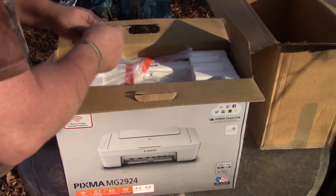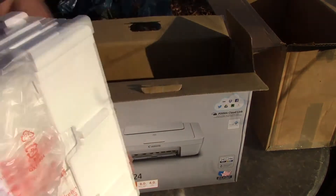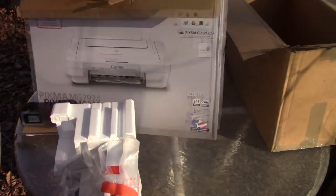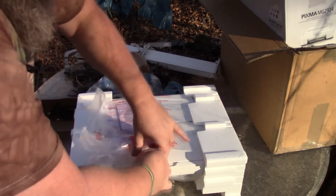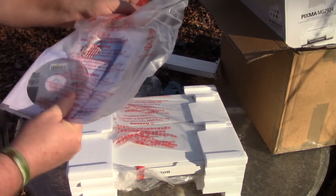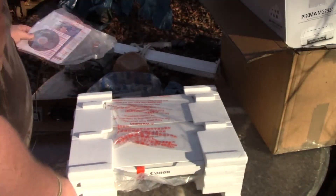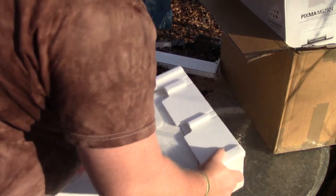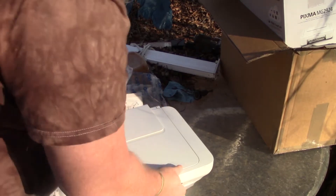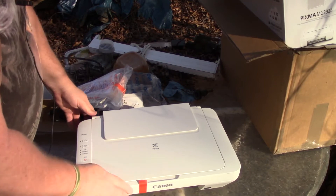The next big step is to get the printer out. It has two styrofoam pieces. And then we also have a regular instruction pack and looks like a setup CD. And now for the big reveal — the printer itself.